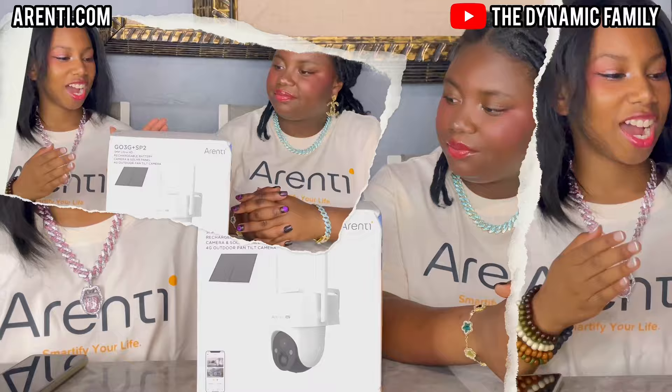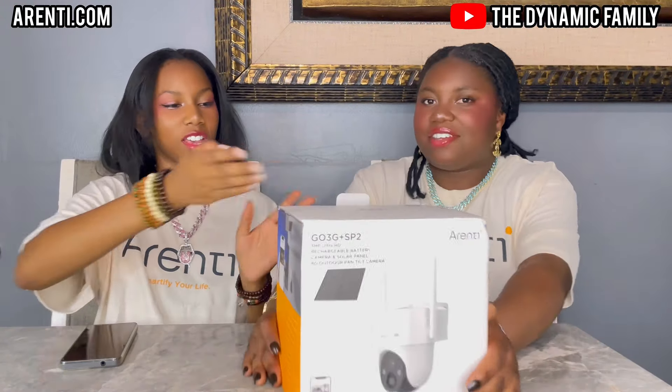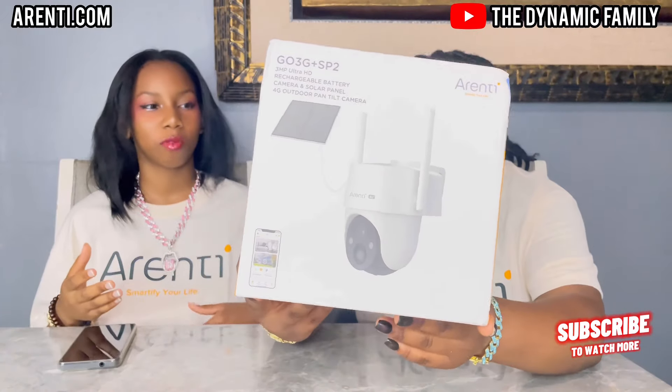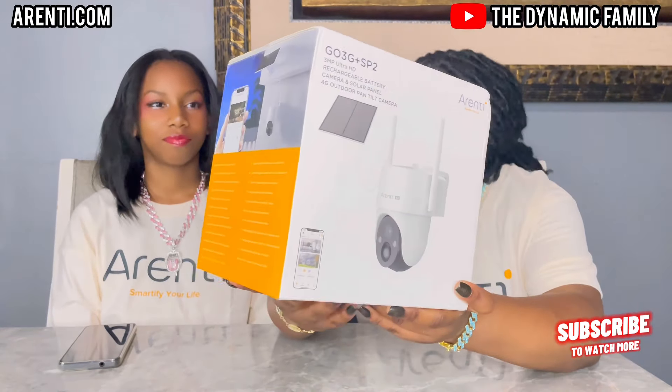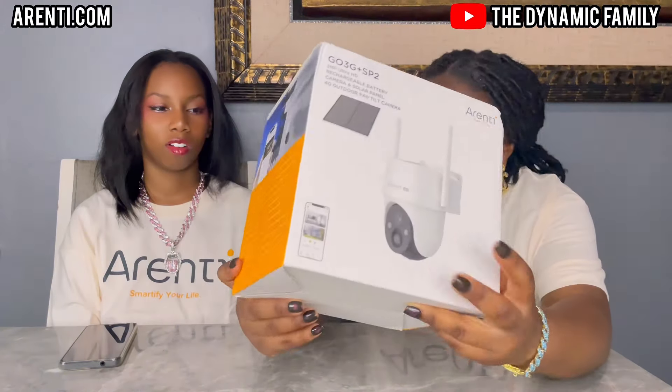Once again, go to the website arenti.com. Thank you so much Arenti for sponsoring this video. Let's open this up — I am super excited. We need to do a close-up of the box. In case you guys didn't see our last video, the boxes are very similar — they all have the same color scheme. As you can see from our shirts, they all have a matching color that they go with.